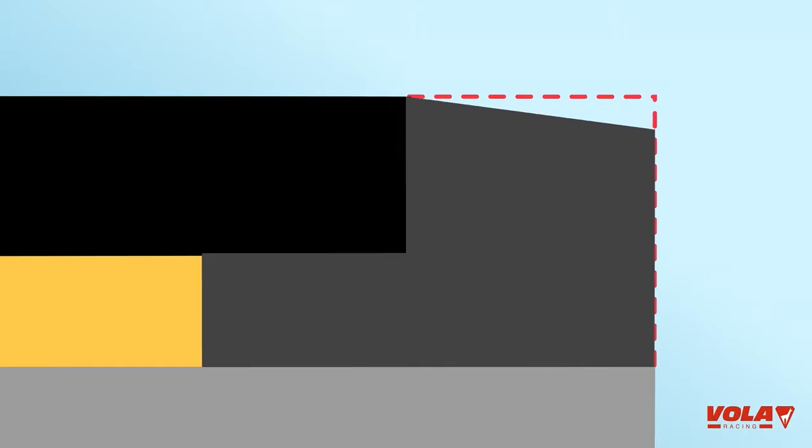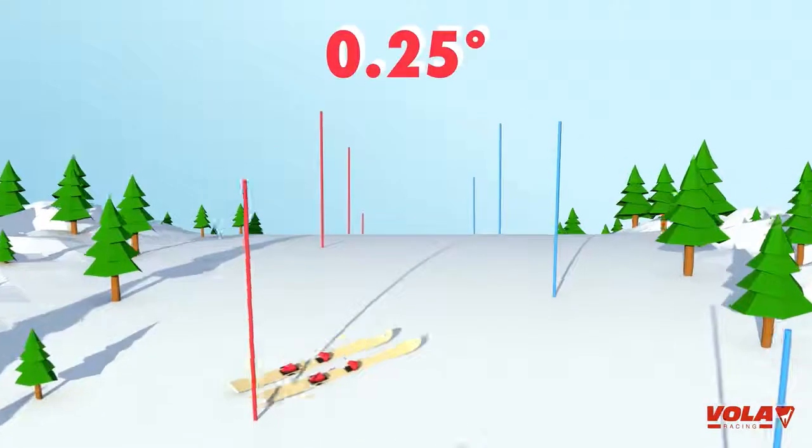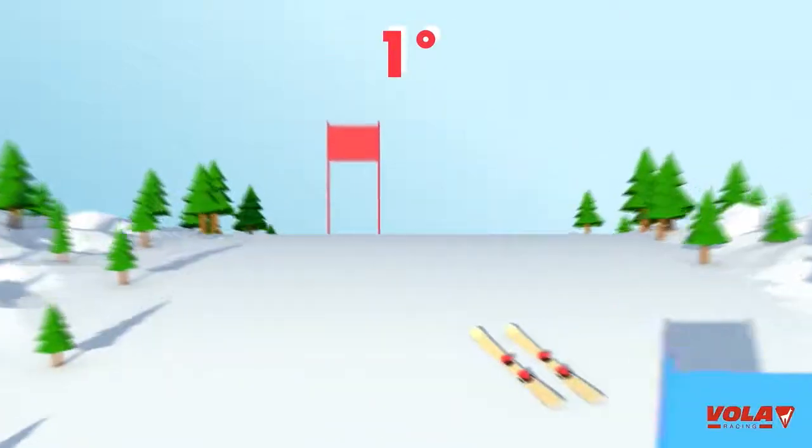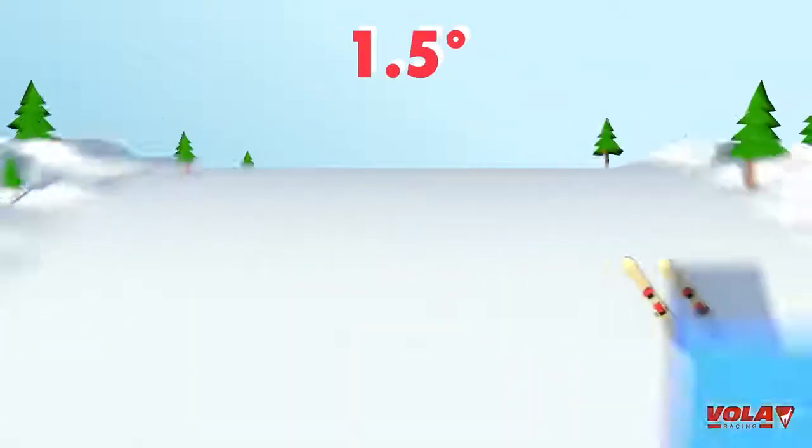If no light appears, the base is flat. You have to chamfer the base edges with an edge base guide. It is normal to make the edges 0.25 degrees in slalom, 1 degree in giant slalom, and 1.5 degrees for speed events.